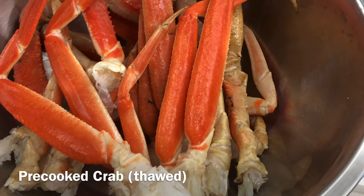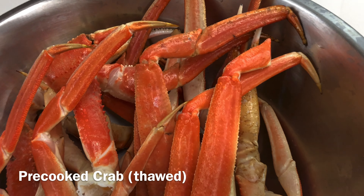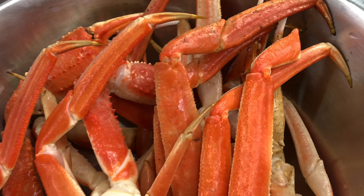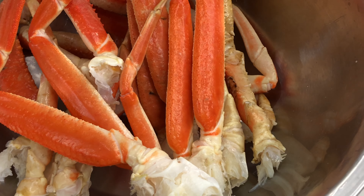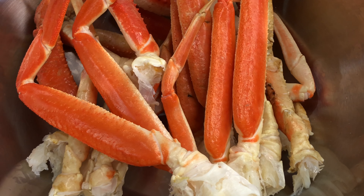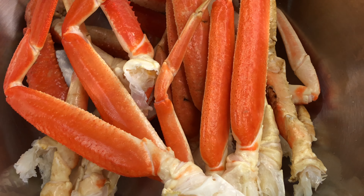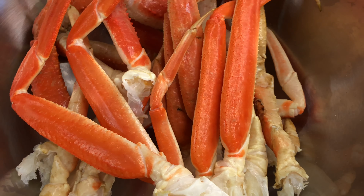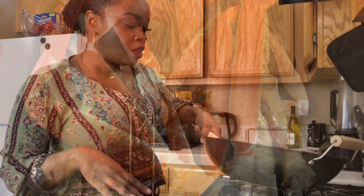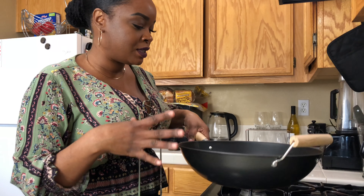Here are my crab legs — I've already cleaned them. I took a little scrub brush and scrubbed them down. You gotta scrub them down, especially because I use my teeth to crack them, so I want to make sure the crab is nice and clean. I'm going to stick this in the fridge until I'm ready to throw it in my pot. I'm going to make my crab legs in this big wok — it's nice and deep and wide, perfect for this.